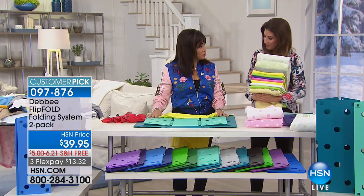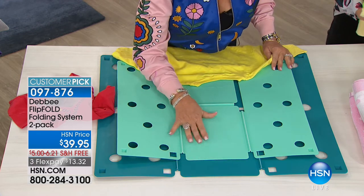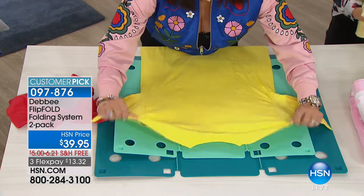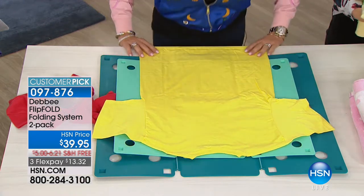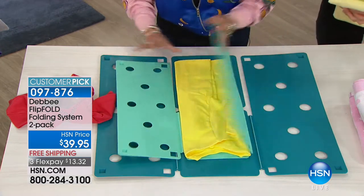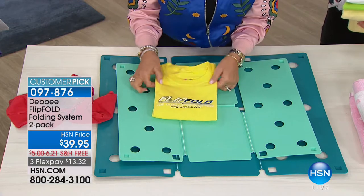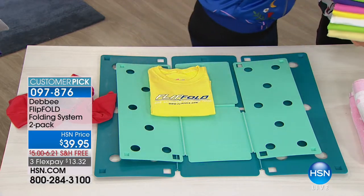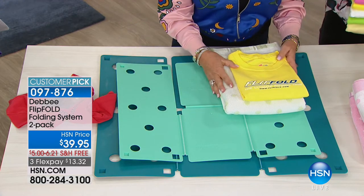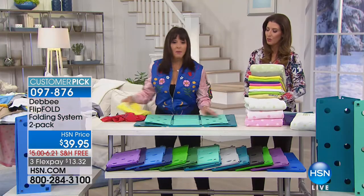We also have two sizes. You could pick two of the regular, or a regular and a junior. The junior is not just for kids' clothes — it's also for adult clothes, just folding to a slightly smaller dimension. The junior fold is seven by ten inches. If you have an RV, or you want to pack for a trip, you could use the Flip Fold junior.